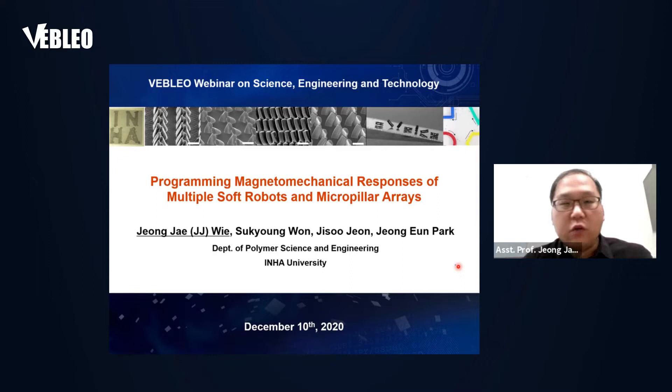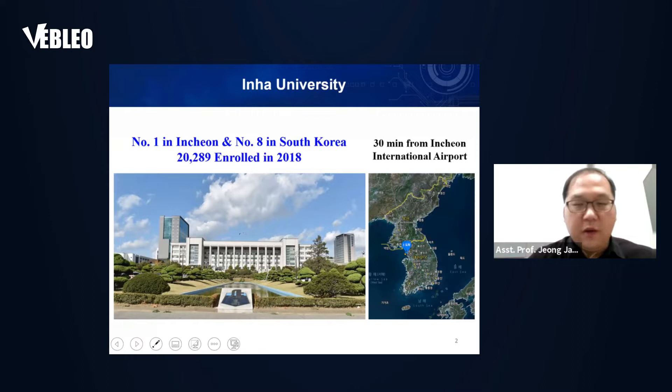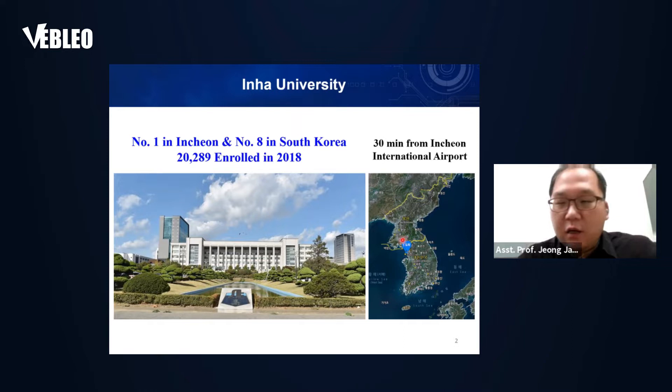Thank you for having me today. I'm JJ from Ina University and I'm going to talk about magnetic soft robots and micro pillar arrays. To briefly introduce my university, it's located in the Incheon area — number one in Incheon and number eight in South Korea. We specialize in engineering, and it's only 30 minutes from Incheon International Airport. If you visit Korea, please stop by Incheon University.